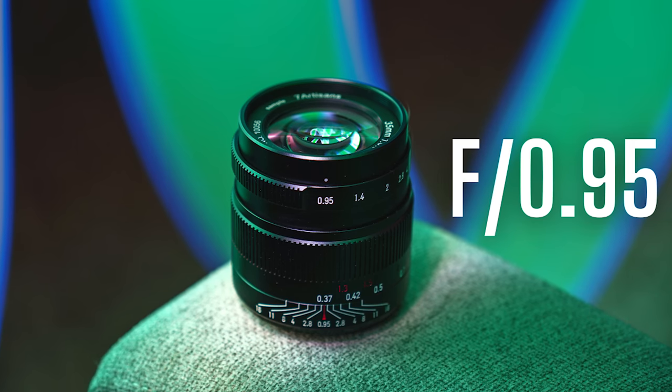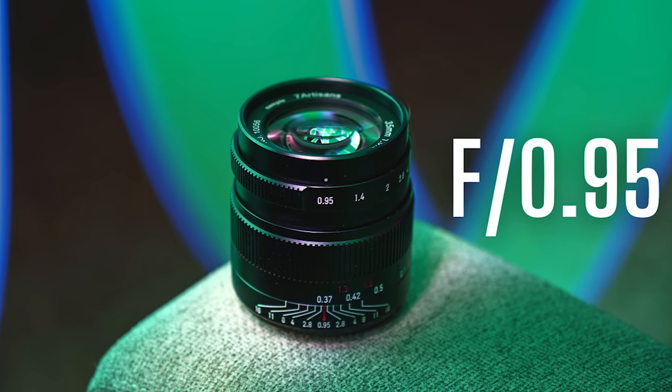Ten months ago, I reviewed the Seven Artisans 35mm f0.95, and I thought that that lens was quite good, especially for the money. It's not clinically sharp, but it's a pretty good lens overall.